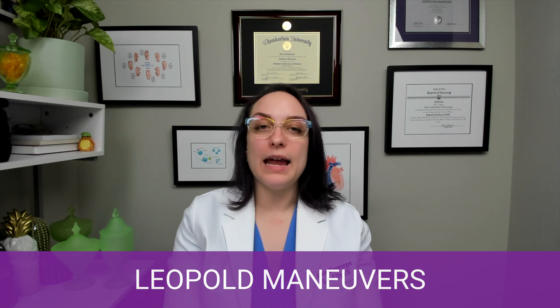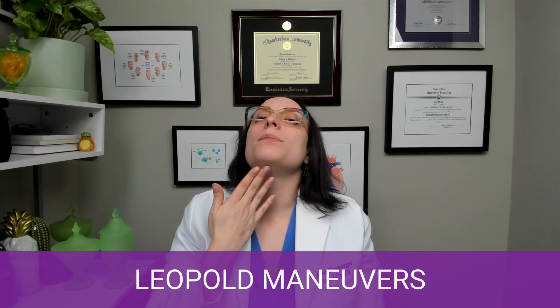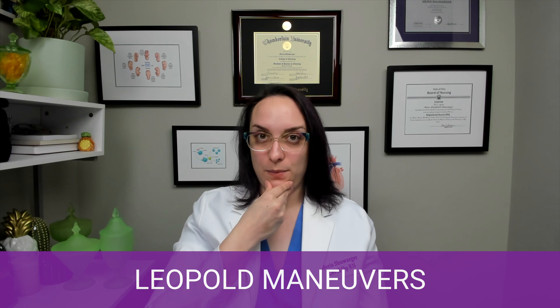Then lastly, if I have a cephalic presentation — meaning the baby is head down — I'm going to use my fingers to feel where the baby's face is. Is the head flexed? Is it extended? This helps me establish the fetal attitude. I don't want the baby presenting with the head extended going through mom's pelvis; I want it to be nice and tucked in. So that's Leopold maneuvers.